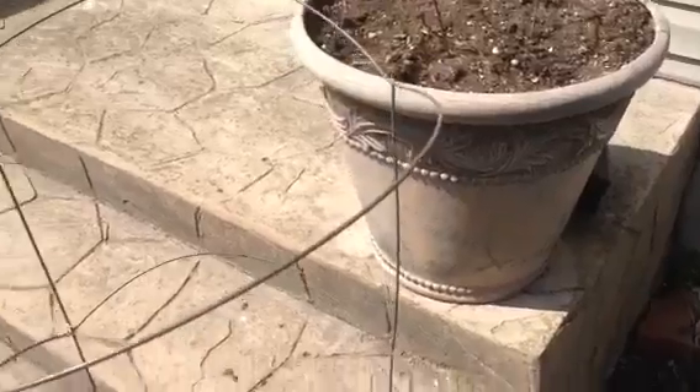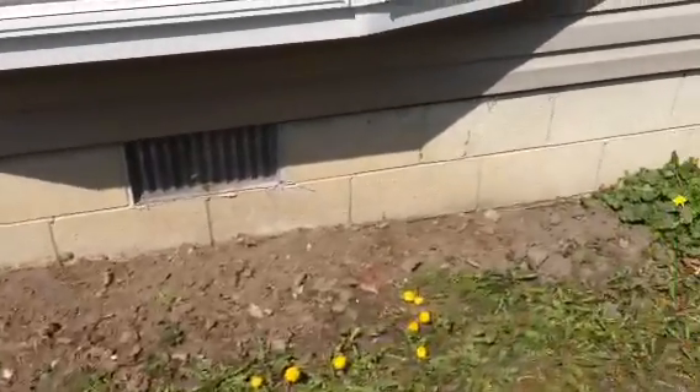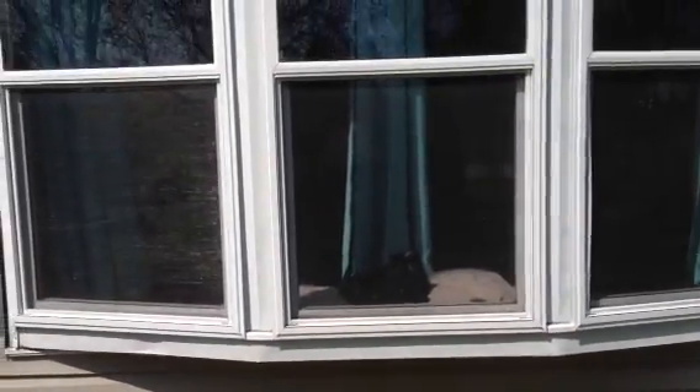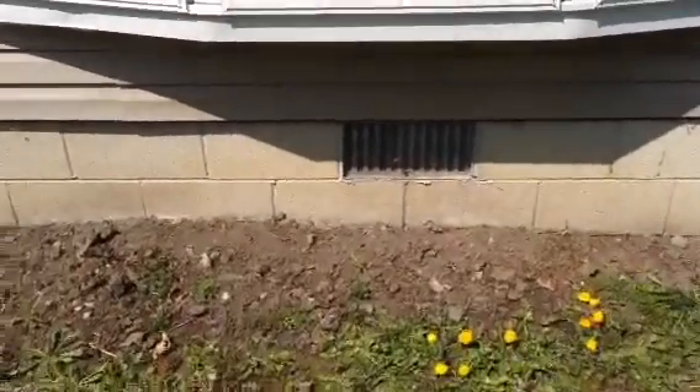I usually plant my sunflowers right here at the bay window because I love the way it casts a shadow into my living room in the early morning.